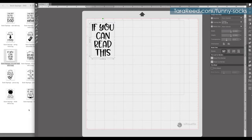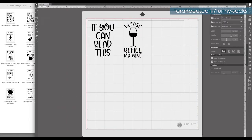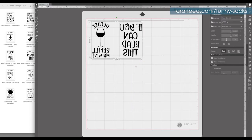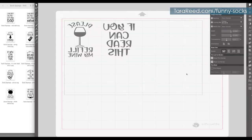Now I'll go back and decide what the other side is going to be — I'm going to do the wine one: 'please refill my wine.' So left foot, right foot. Then I just select these, right-click and flip horizontal, because we're going to be using heat transfer vinyl. Then I just click send.